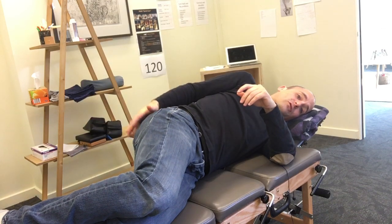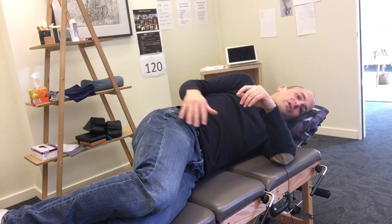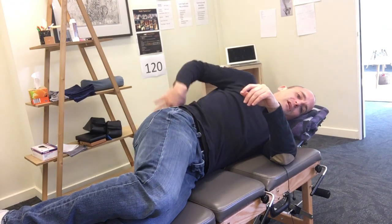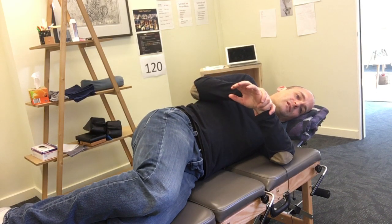You should feel it in the glute — you're activating in the bum, through this area. You shouldn't feel it anywhere else in your leg. If you're feeling it in the hip flexor, in the back, or in the calf, make sure you tell us at your next appointment because we don't want that to happen.